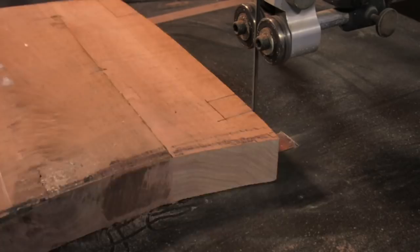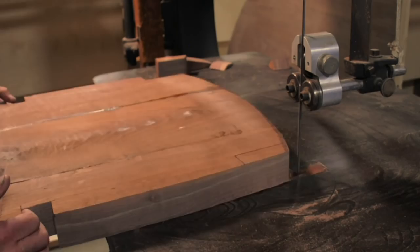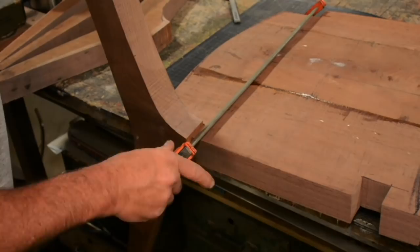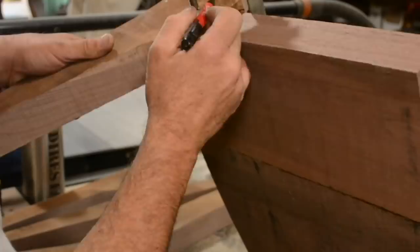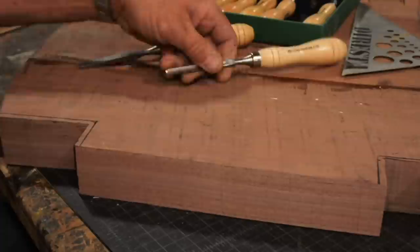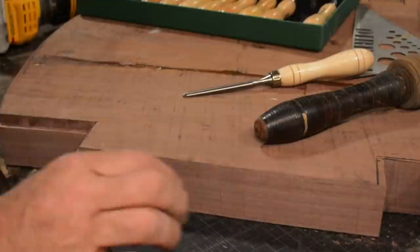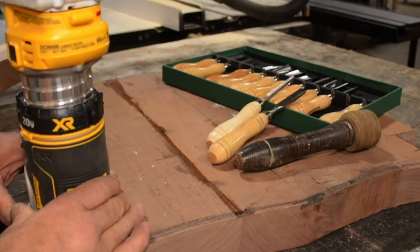I did a little research on the Maloof-style joinery. This seems to be the typical type where these pockets get routered so there's a pocket inside of a pocket. I'm glad I left everything big — it gives me room to draw on it, and knowing it will be completely sculpted later, I gave myself plenty of room. Having more material gives me more choices and the ability to make fairer transitions. That's why I left the legs a little thicker.